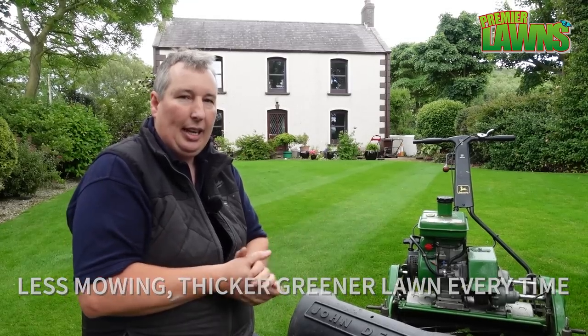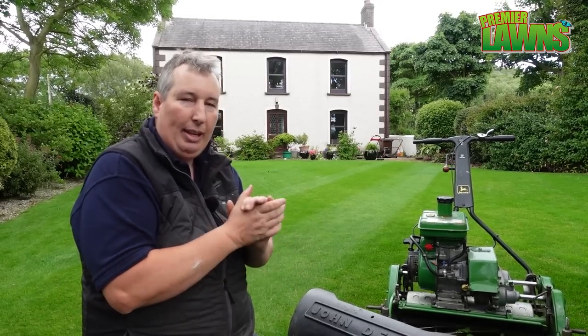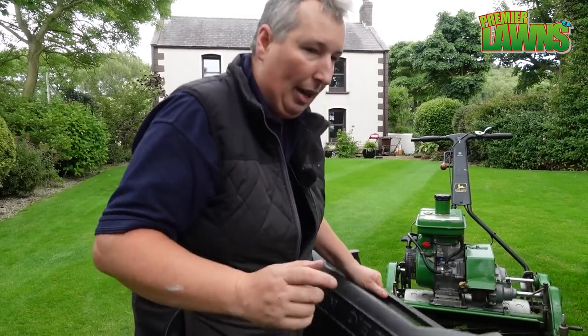For anybody interested in using it, I'm going to show you a trick today to make sure that you get your rates done properly. Let's get on with cutting the grass.